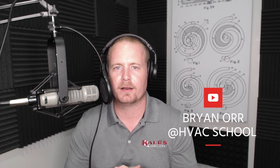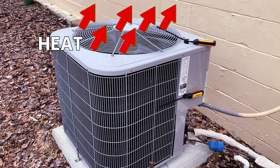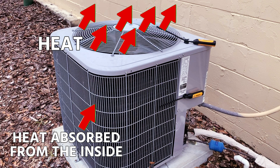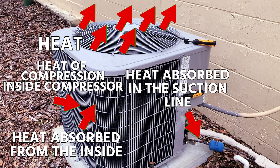This video is about something that every technician who's worth their salt does whenever they walk by a condensing unit — and that is to throw their hand over the condensing unit and see how much heat it's rejecting. That heat coming out of the top is the heat absorbed in the evaporator coil from the inside, as well as the heat picked up in the suction line and the heat of compression inside the compressor.